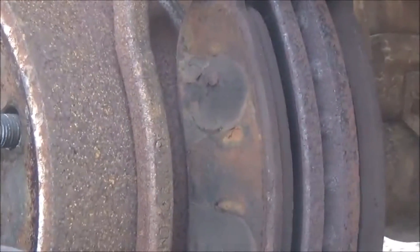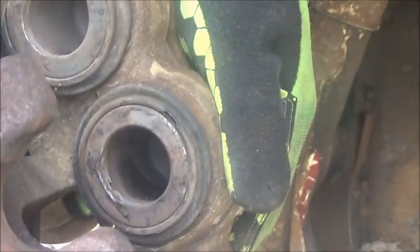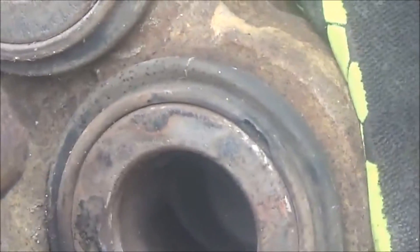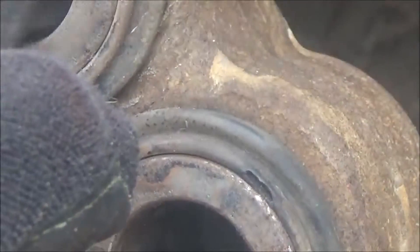I think I can see why this caliper has failed. It looks like there's a tear right there in the boot. That would let water in, and everything would cause this piston to rust.